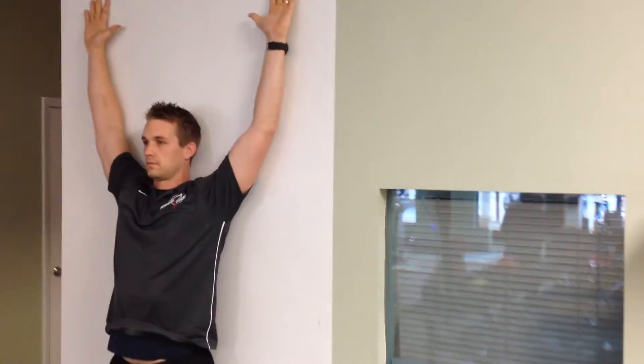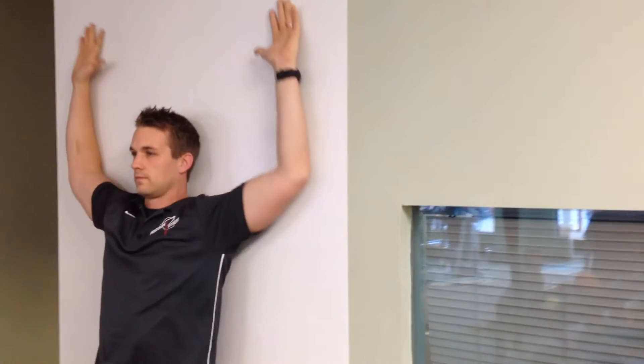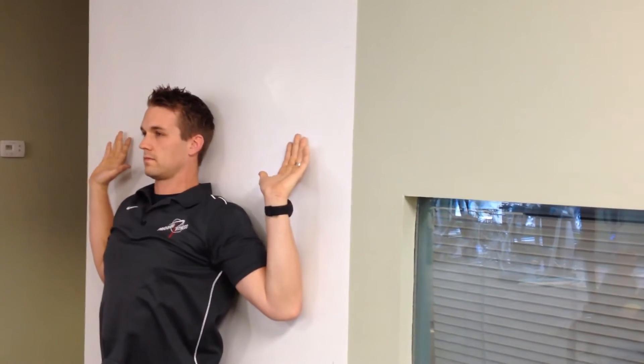Maintain contact through the low back, upper back, hands and elbows all the way through. Back down — make sure we're squeezing our lats as we come down.